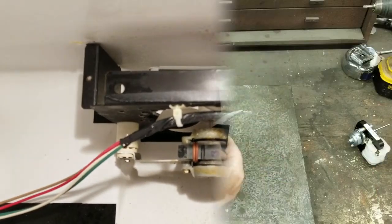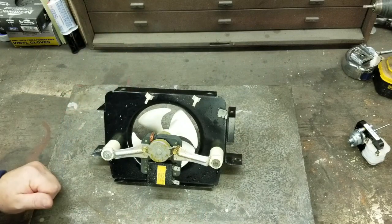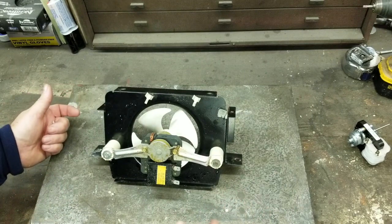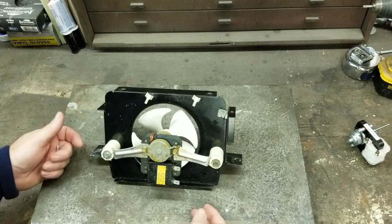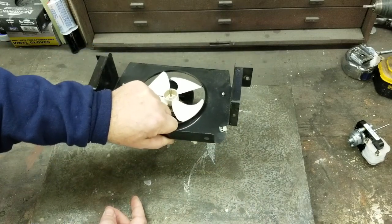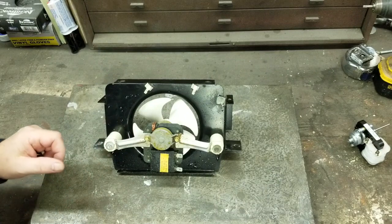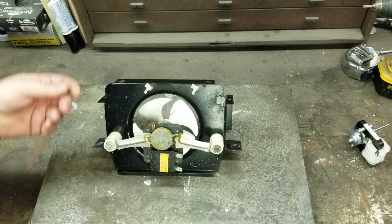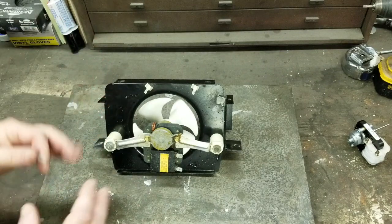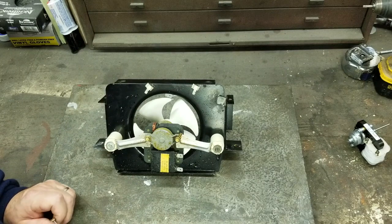Here's our subject for the afternoon — this is the evaporator fan motor assembly. When I unplugged the refrigerator it went dark so I couldn't record the last two screws, but there's one here and one here going into the back of the refrigerator. When you go on Amana, Whirlpool, Kenmore, or Sears Parts, all you can find is the entire assembly for about $120.